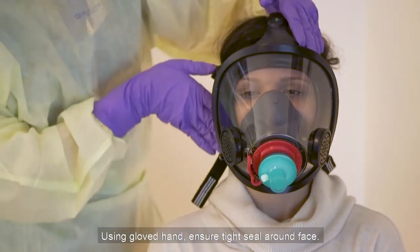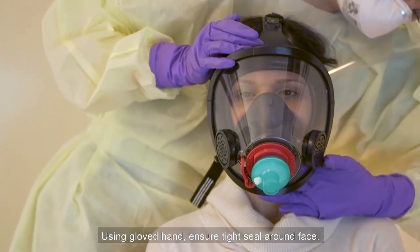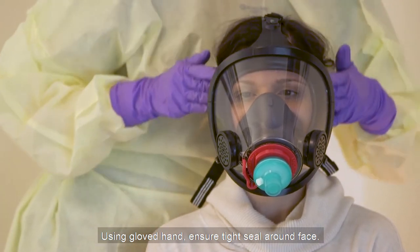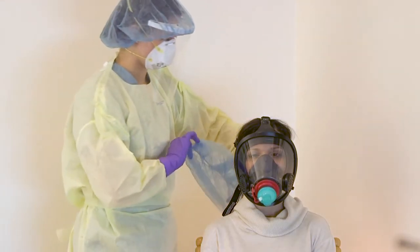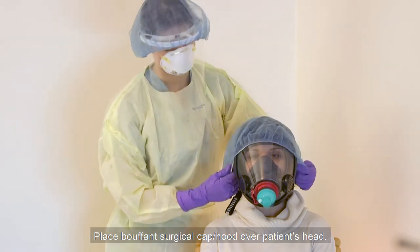Using a gloved hand, ensure a tight seal around the face. Place the bouffant surgical cap hood over the patient's head.